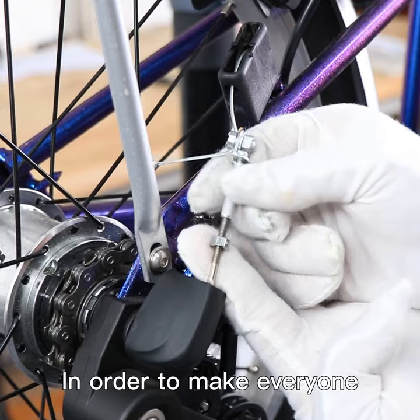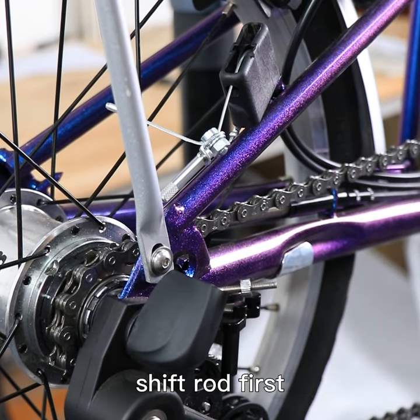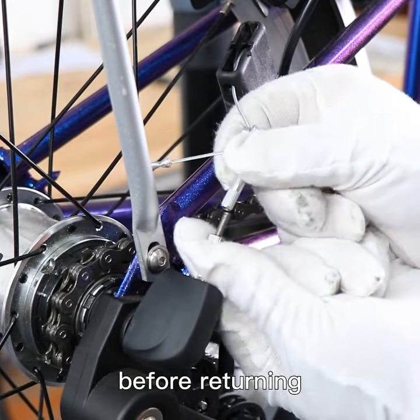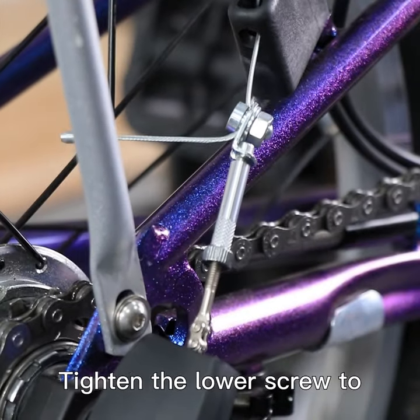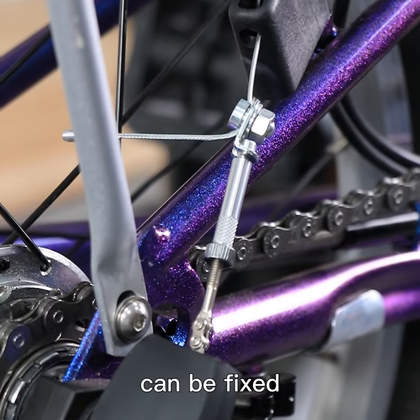In order to make it easier to see, let's unscrew the internal shift rod first, then shift the gear to the lowest position before returning. Adjust the tightness by tightening the upper screw until the swing is about one centimeter, then tighten the lower screw to counter the upper screw. This fixes the length of the control line.